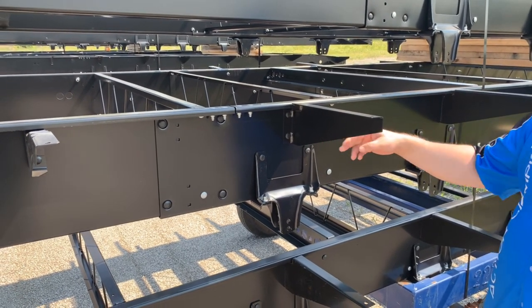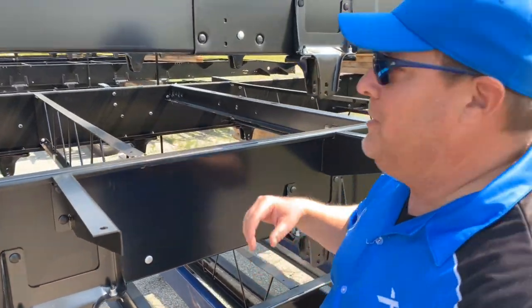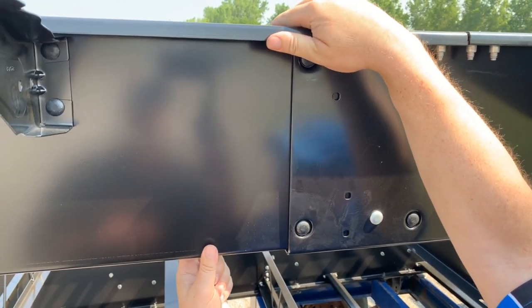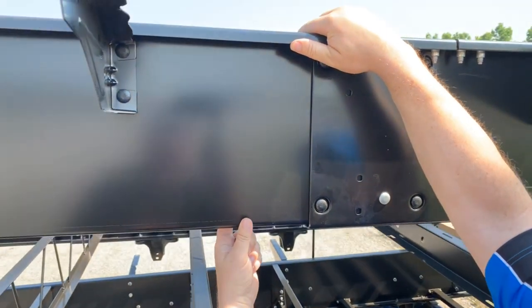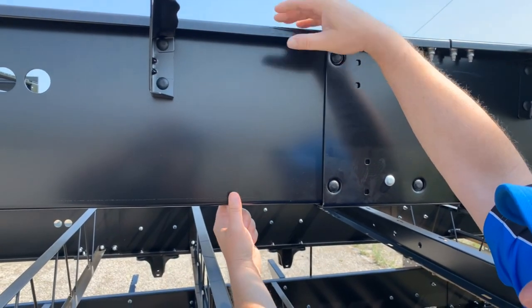They're huck-bolting the outriggers on as well. Getting up close on the frame here — this one happens to be a 12 and a half inch frame. It actually has a cup shape both on the top and the bottom, and that's what gives it its vertical strength.